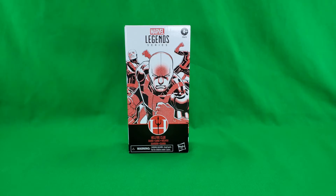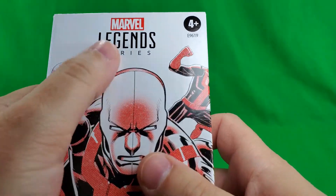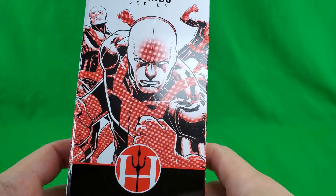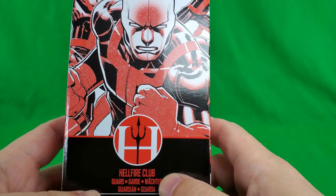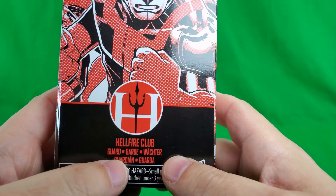And with all that said, let's get into it. Now, as always, first up, let's take a look at the packaging, such as it is. Marvel Legends series — nice artwork of the Hellfire Goon himself, or Hellfire Guard. Hellfire Club symbol. Hellfire Club Guard.